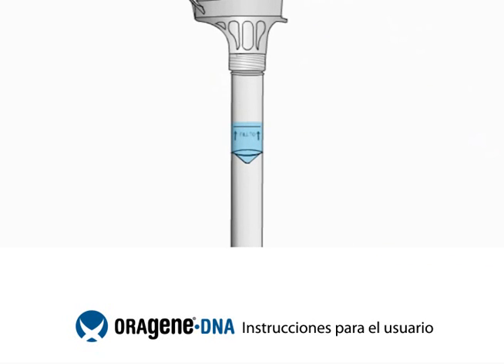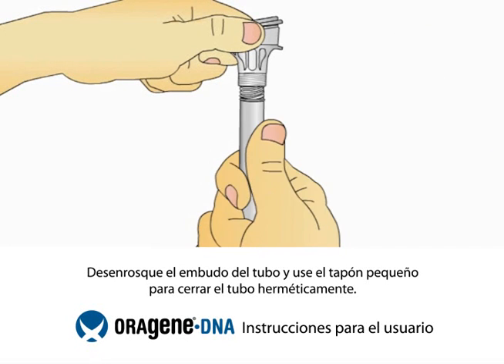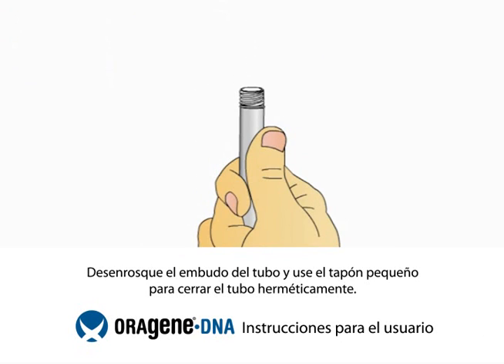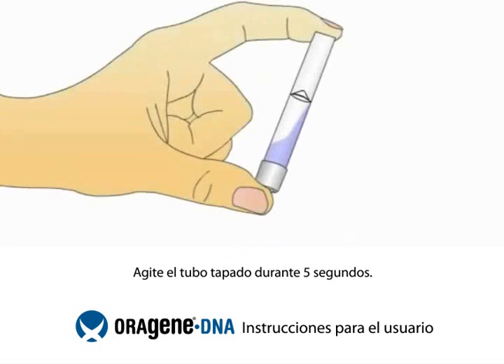You will notice that the solution from the cap will mix with the saliva in the tube. This solution stabilizes and protects your sample until it is analyzed at the lab. Hold the tube upright. Unscrew the tube from the funnel. While keeping the tube completely upright, pick up the small cap and use it to close the tube containing your sample. Shake the capped tube for 5 seconds.